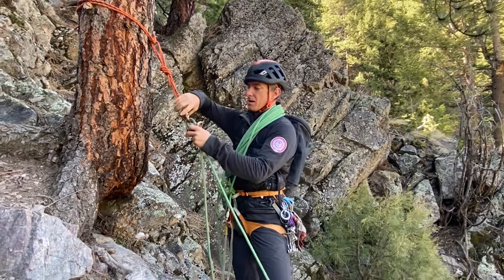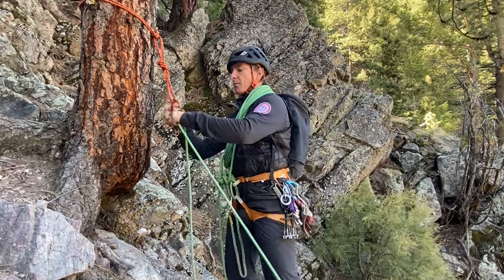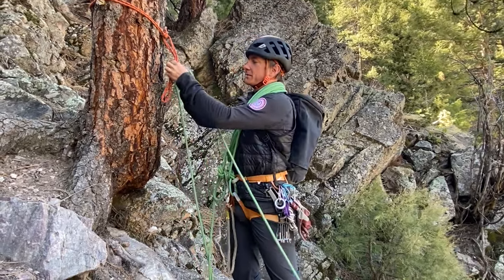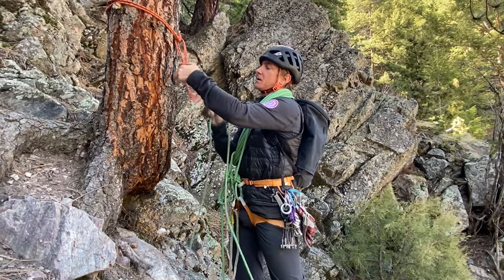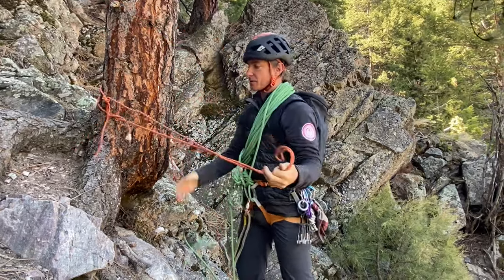Remember that this hitch is a removable hitch, which requires some practice to get right. We'd highly recommend doing this under the supervision of an instructor, guide, or more experienced person who knows this system, and also doing it in non-consequential terrain.